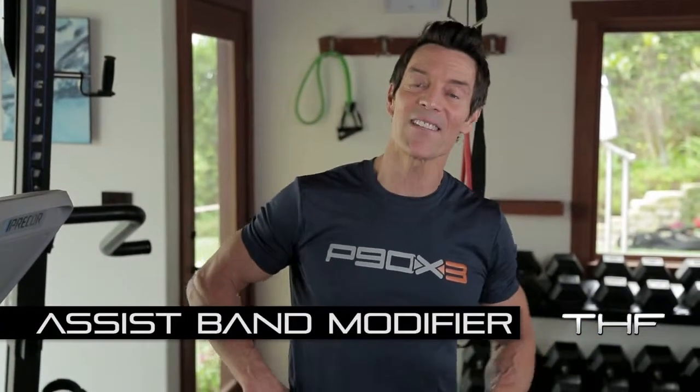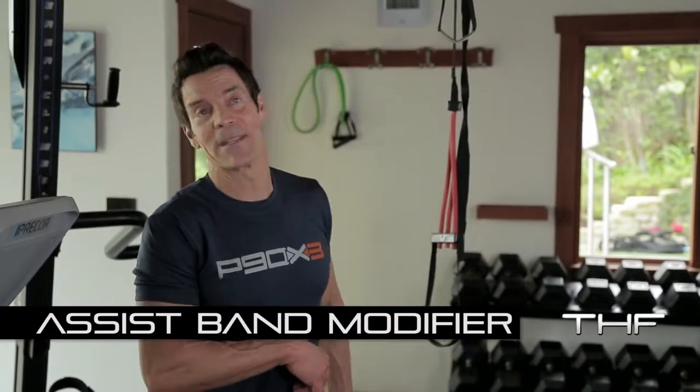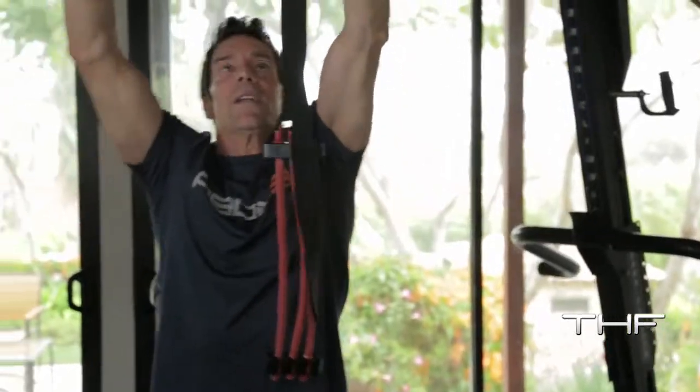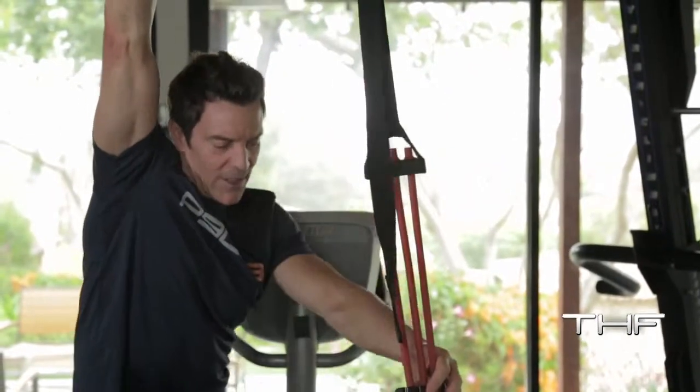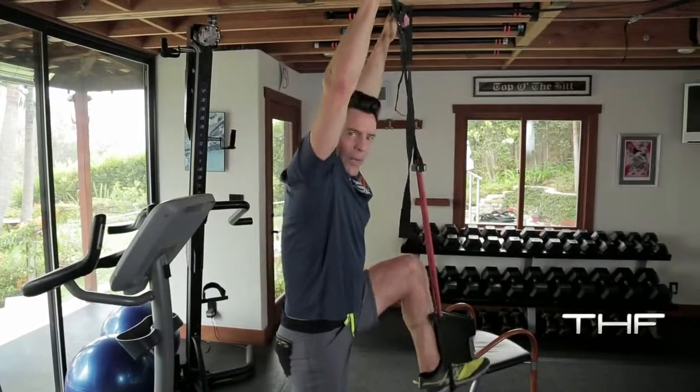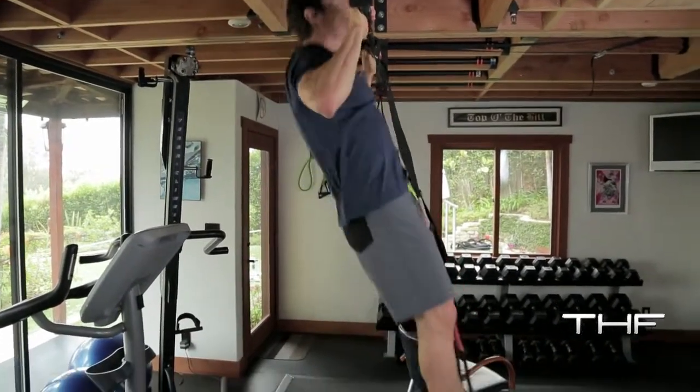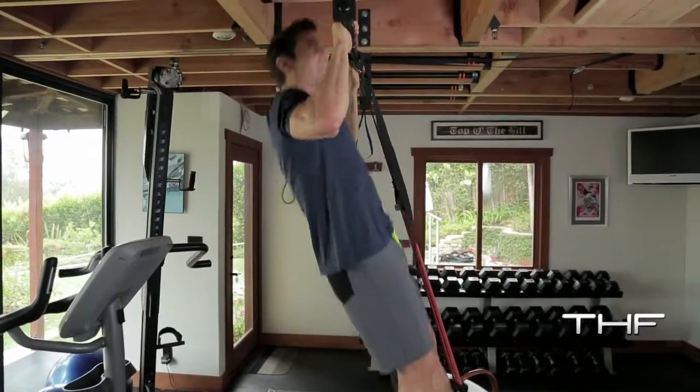So the chair's old school; new school is the pull-up assist band. Go to beachbody.com and get one. It looks like this — so simple. It clips on your bar, you get up, you put your foot in just like this, and watch how it helps me. It takes the tension off. Up and down, just like that.